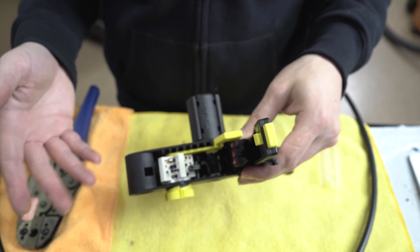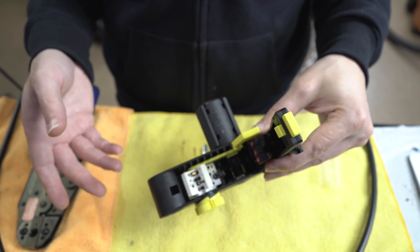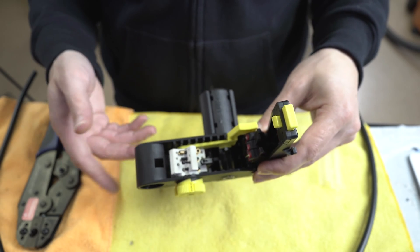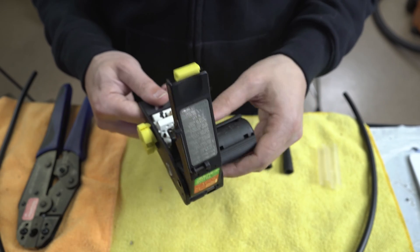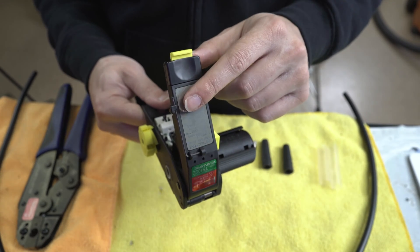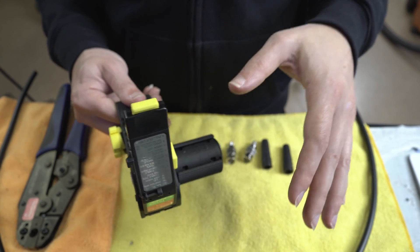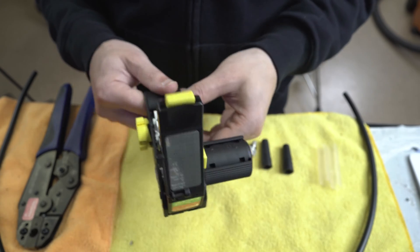So what you're doing with this preset and the fine tune adjustment with these set screws is setting your depth. Once you have a good depth — it took me maybe five or six different tries when I first got this to get my cable depth correct. But once you figure it out for your cable, you should in theory be good to go. The instructions that come with this aren't super clear, which is why I wanted to make this video.